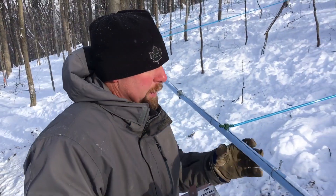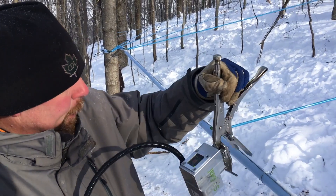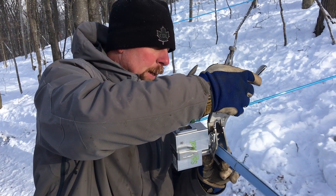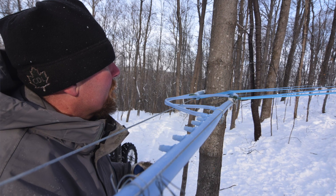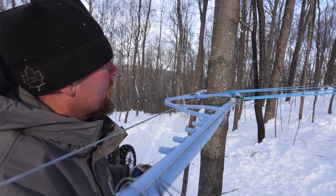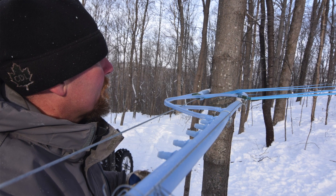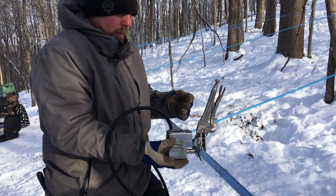Make sure your pipe is clean and doesn't have any snow on it. I like to put it up like this so I can see my settings on the top of the machine. I go about six inches away from where the hook connector is — you want to come in about 90 degrees on the pipe, about six to eight inches away from where your lateral line comes in.